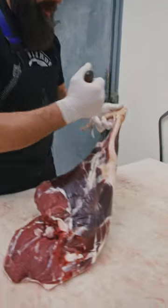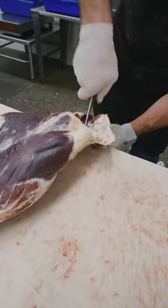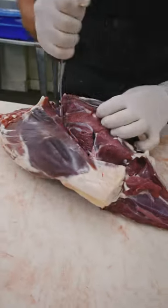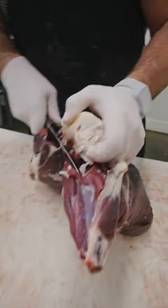I'm gonna show you how to break down a deer round. Start with removing the shank — find that knuckle and move the shank out of there. Now you want to follow your femur bone. Once we get the femur bone out, we will separate this into all the different muscle structures.